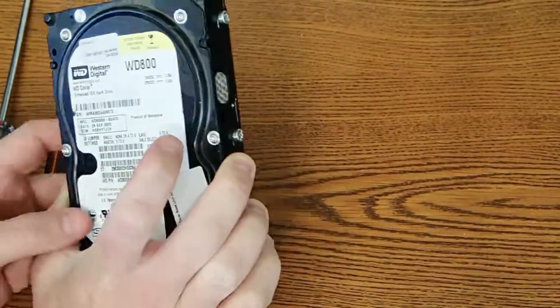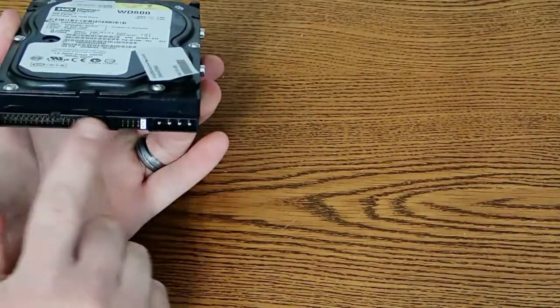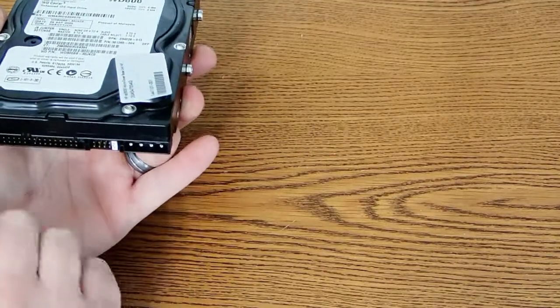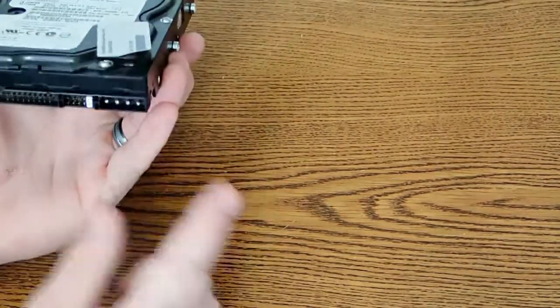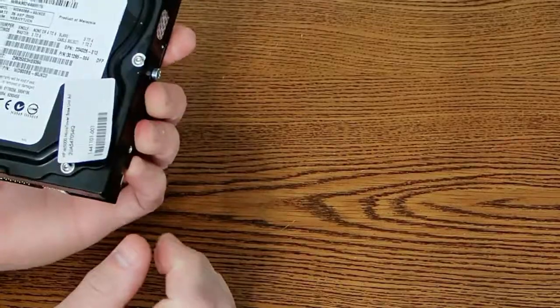It's an 80 gig drive, 7200 RPM, and it's one of the older parallel interfaces. This was around the time when serial ATA started to become more and more ubiquitous, but these parallel drives were still found in a lot of computers.